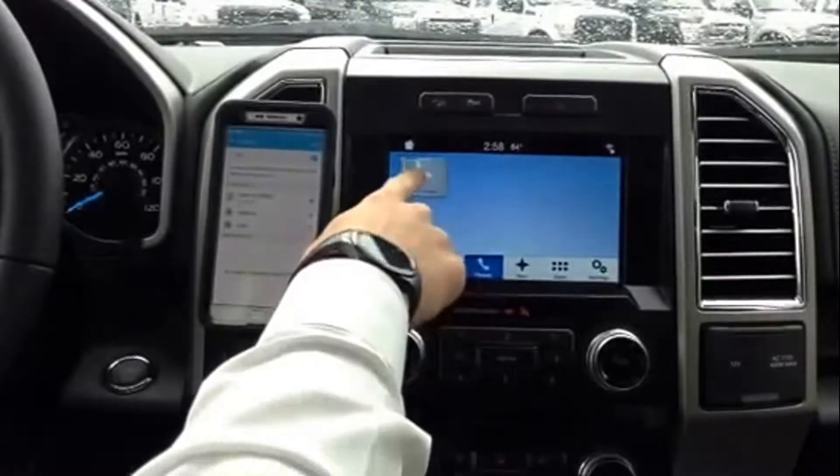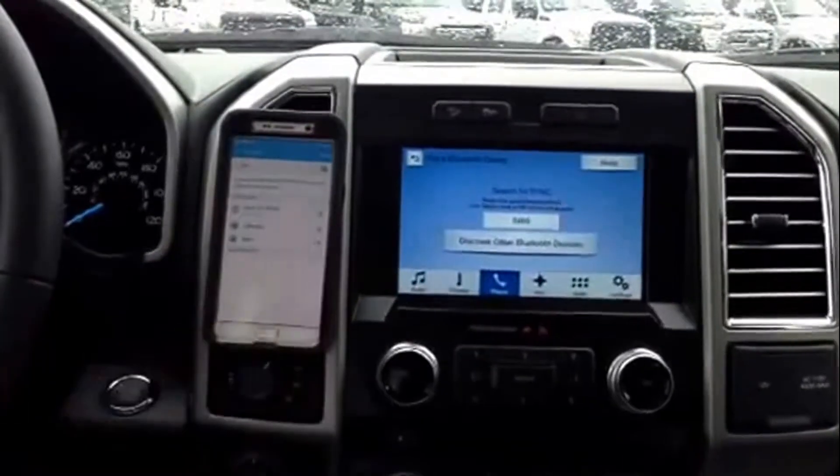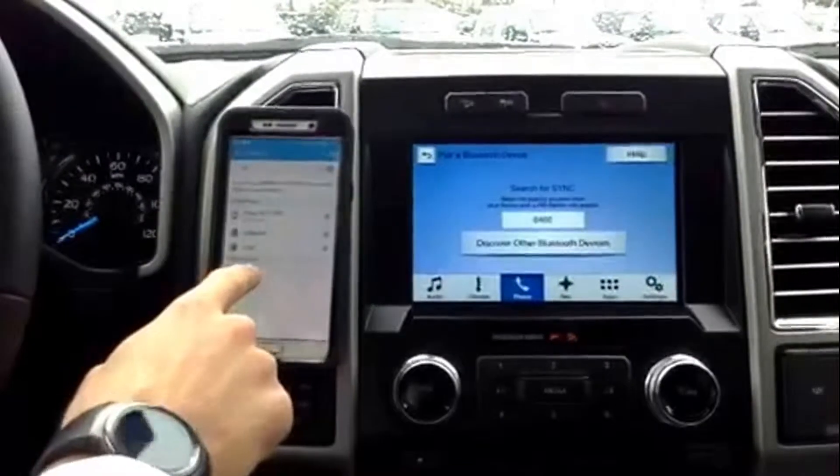You're going to hit add phone. And then from your phone, you hit scan. And then sync will become available right here — you tap it.